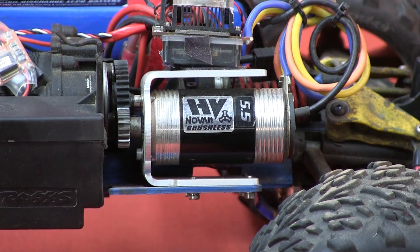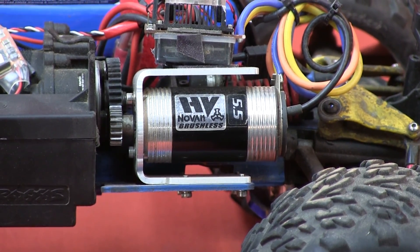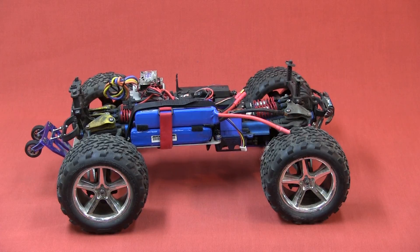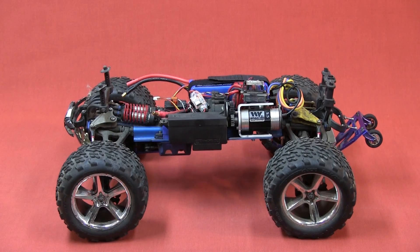With this motor — a 5.5 turn by Novak High Voltage Series — which means you can stack 6s on it: two 3s battery packs on How to RC's patented battery tray. What we're going to do today — you've all seen this and probably seen the video with it running down the road — we're going to take this apart.